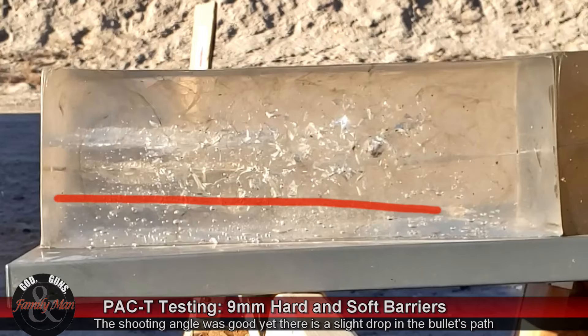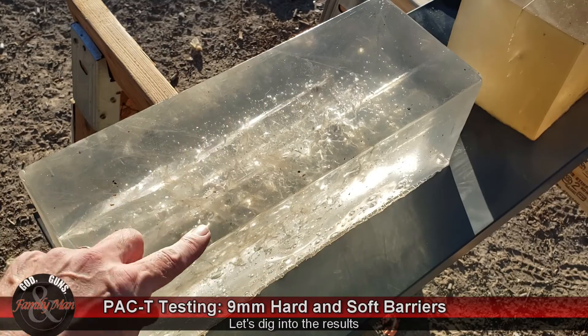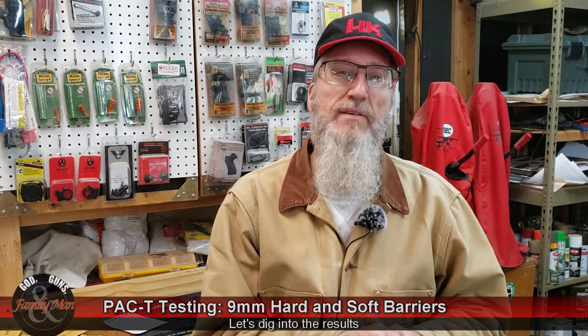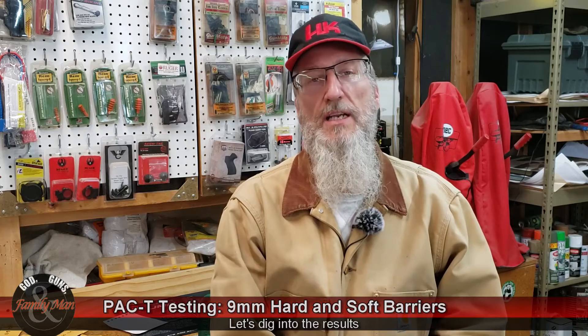I'm not sure what happened as it was passing through that soft barrier. We'll learn an awful lot more when we pull these bullets out, weigh them, measure them, etc. I have some really interesting stuff to share about the bullet I pulled out of the ballistic gelatin.